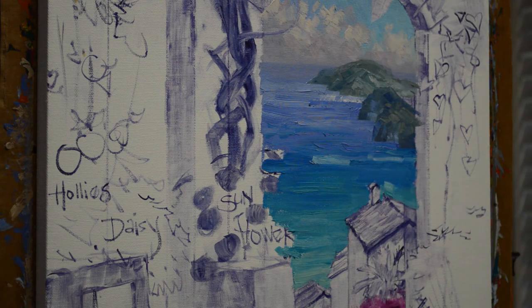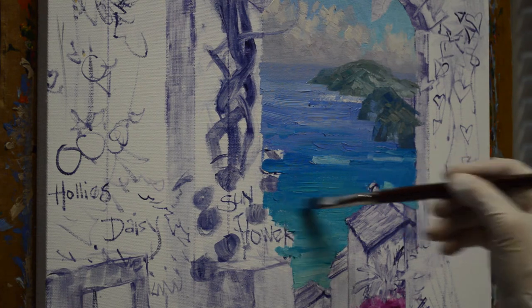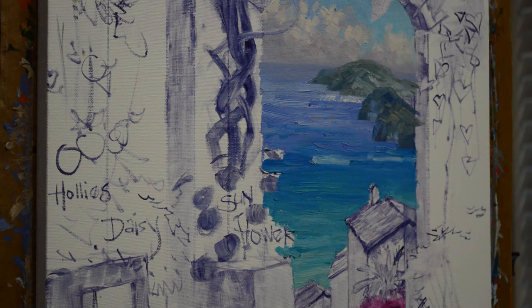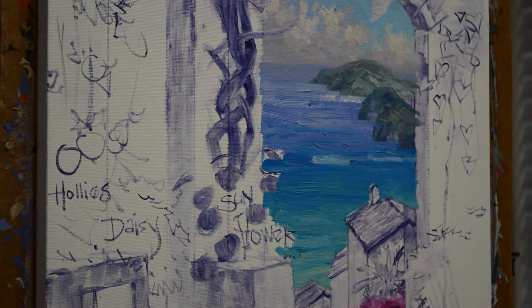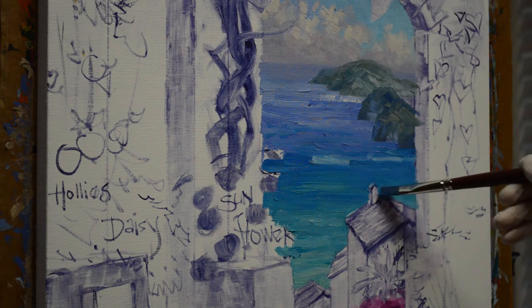Jack did a portrait of Ray Kroc, the founder of McDonald's. As Jack was doing color studies of Ray's skin tones, Ray said, 'Jack, I'm going to tell you something — when you're green, you're growing. When you get ripe, you start to rot.' What he meant by that is when you're always striving to learn, you're growing and using your mind. When you think you know it all, you start to rot — you're not learning anymore, you're not active with your brain.